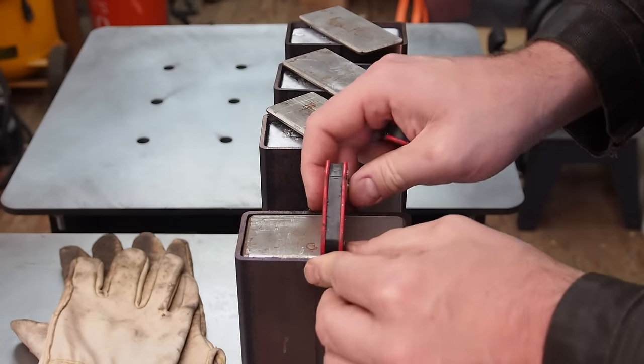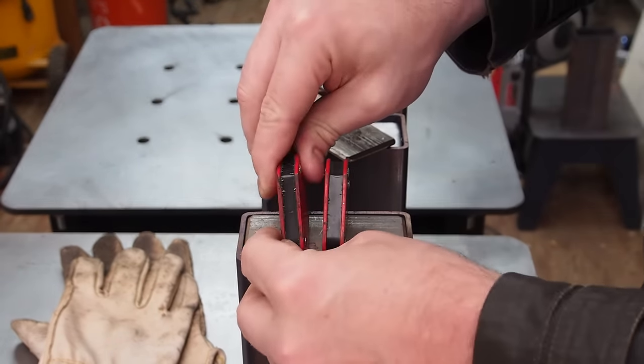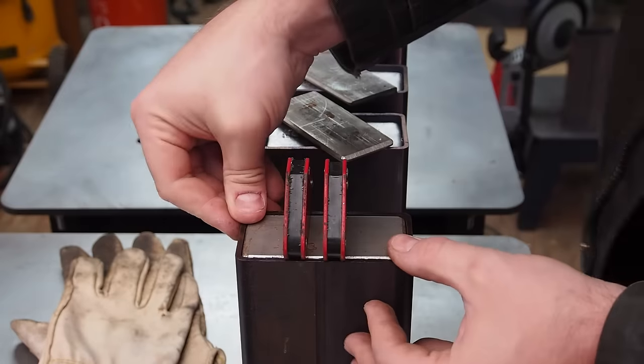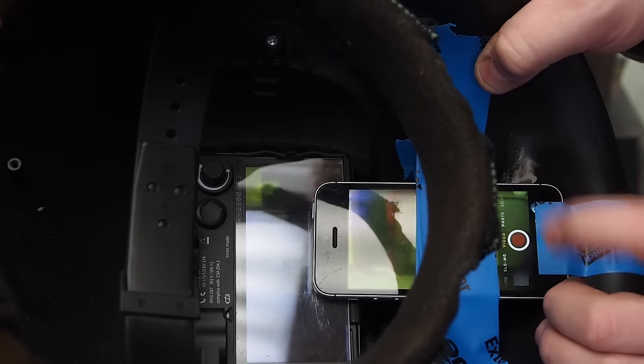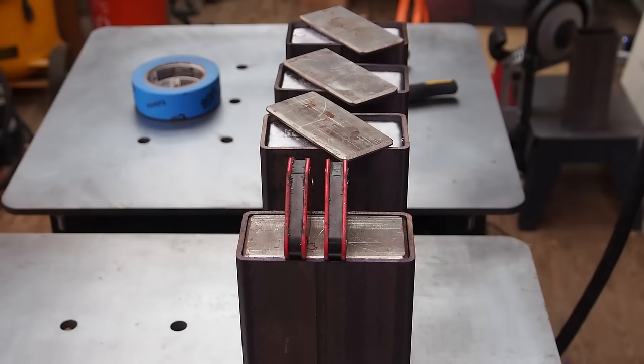Now to encase the lead. I have attached my phone to the welding helmet to give you a POV shot in real time. My welding helmet is an Optrel Vegaview 2.5.